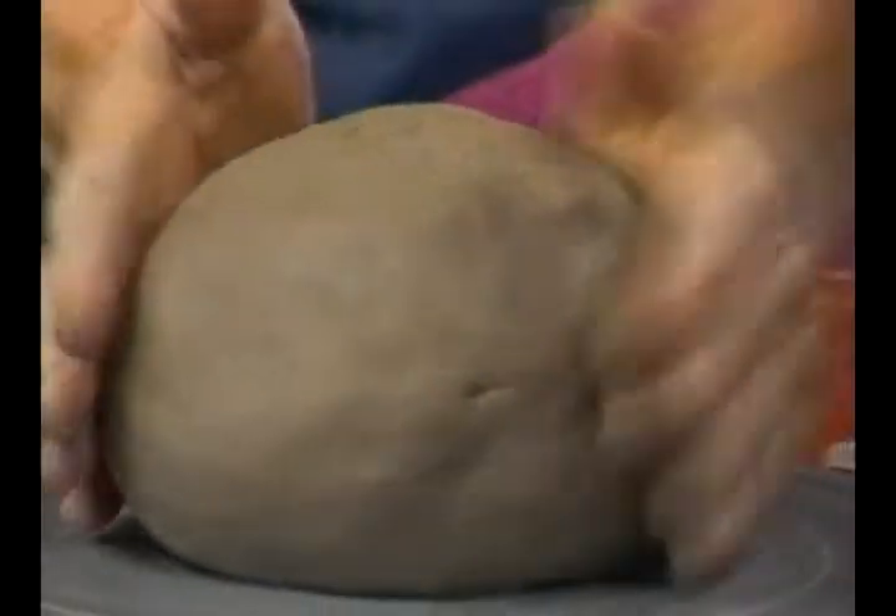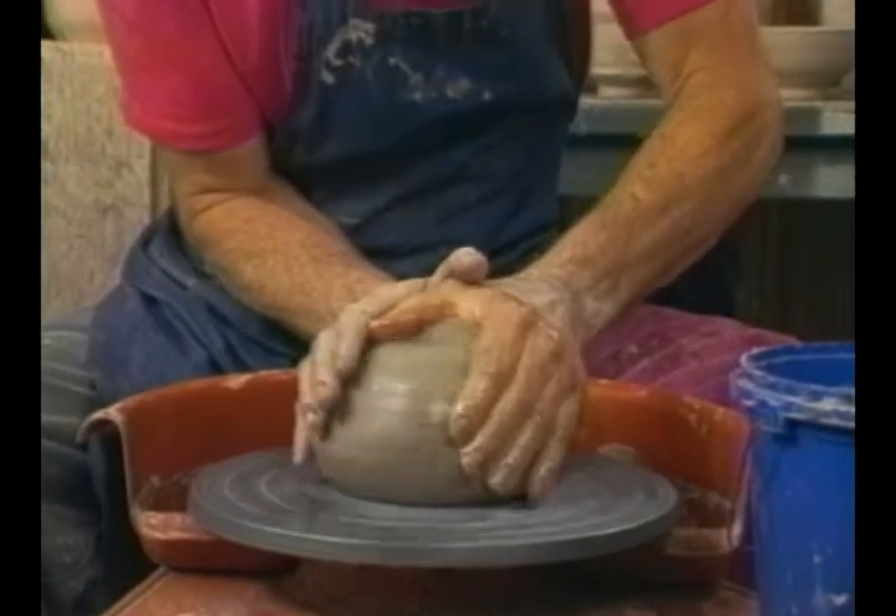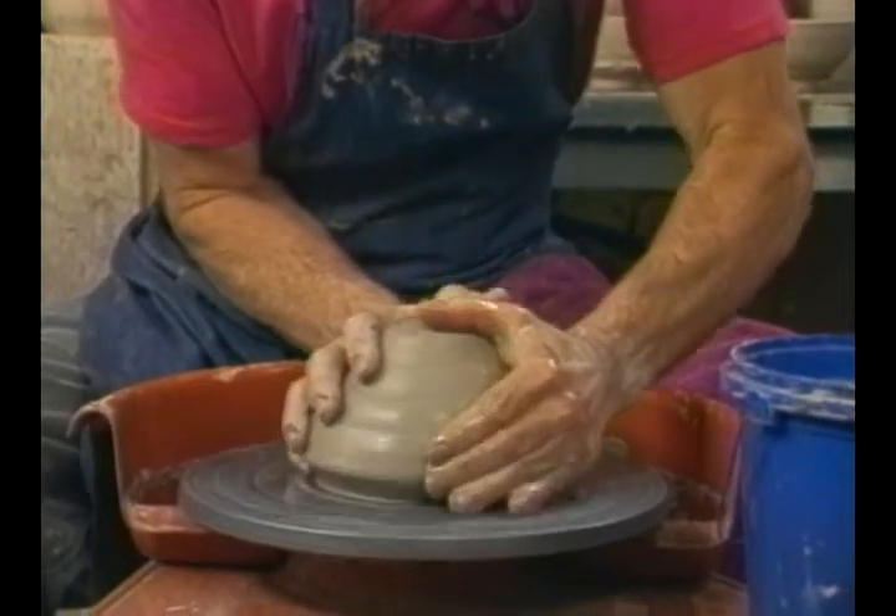With this clay I will make a larger covered jar - we'll make a cookie jar. It takes a little more clay and also a little more clay for the lid.